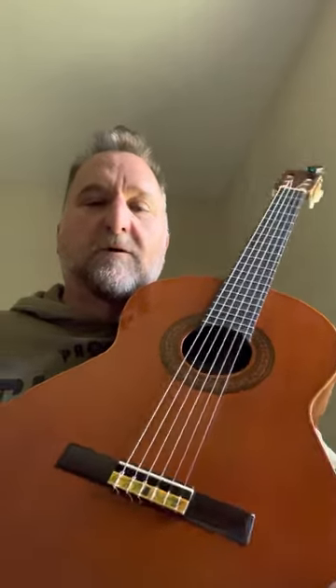Gibson made, in the early 70s, a family of classicals called the Master Series. I don't know a whole lot about them, but I do have a catalog page that describes some of them. They made a C100, C200, C300, C400, and this one here, the C500. I actually had a C300 for a little while — that was all mahogany back and sides — and I had a C400 that was Indian rosewood back and sides.